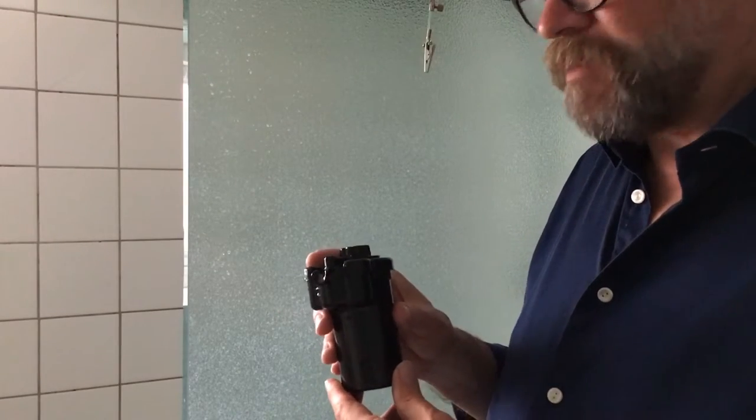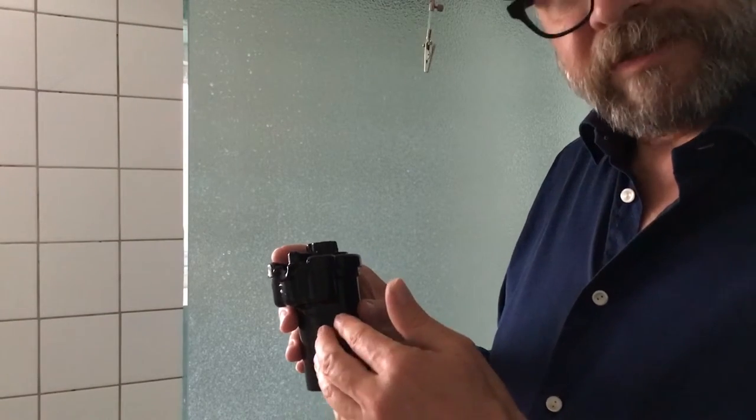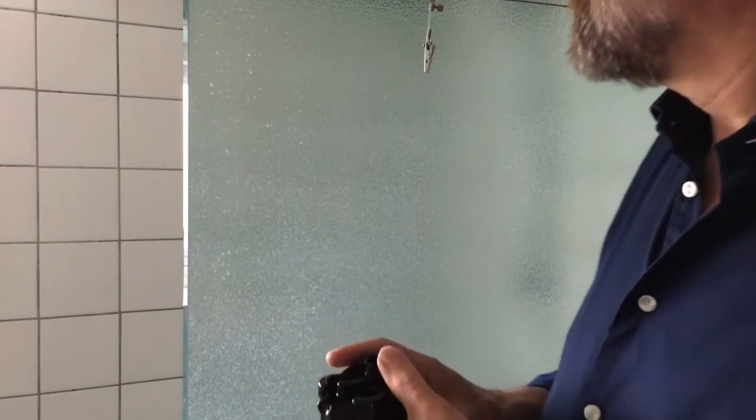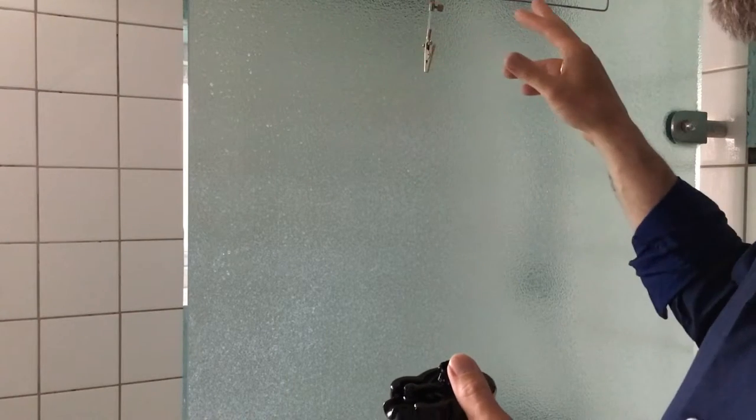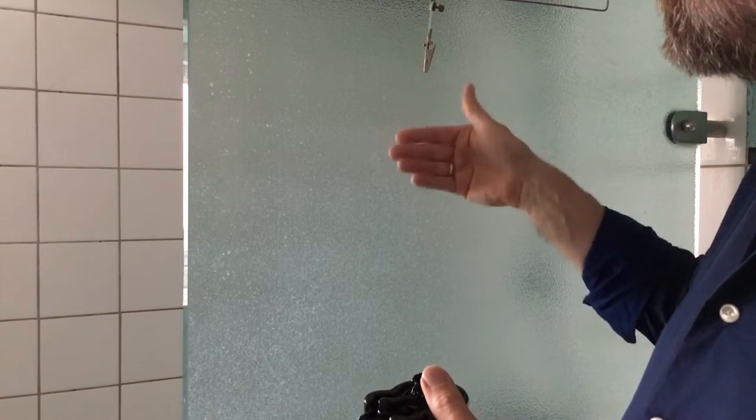Now we are in the bathroom, because we want to avoid dust on the wet negative film. I have made a hanger contraption so I can mount the film and let it hang and dry.